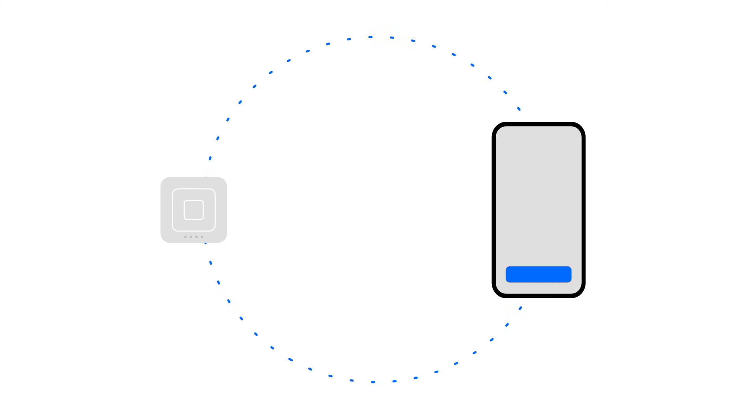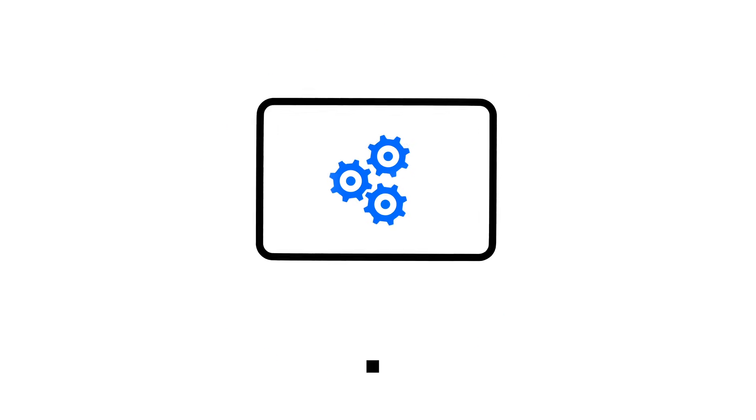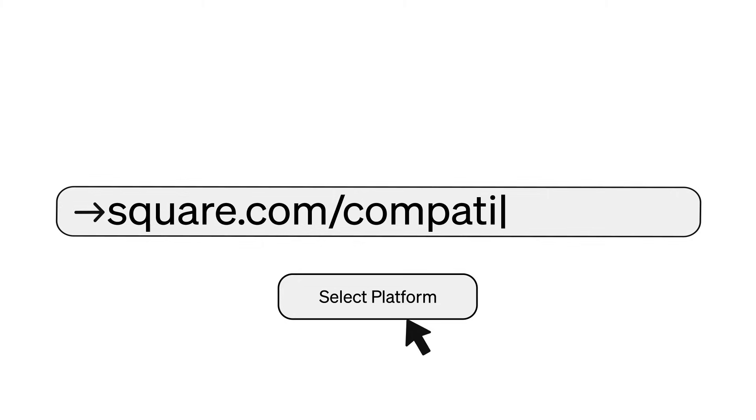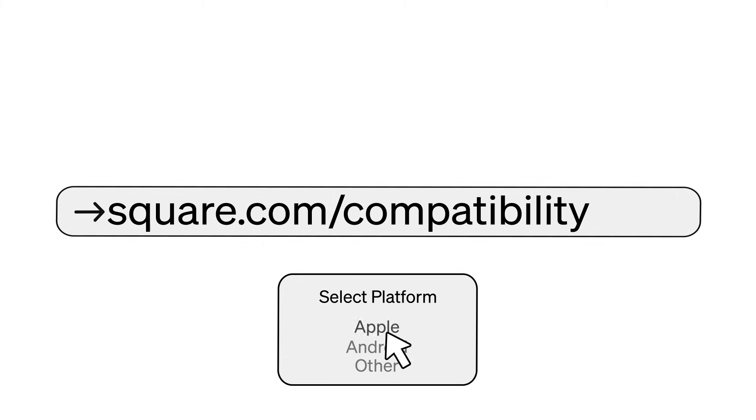If you're having trouble pairing your Square reader to your phone or tablet, there are a couple of troubleshooting steps you can try to get things back up and running. First, double check that you're using a compatible device. You can check out our site for a full list of compatible devices at square.com/compatibility.